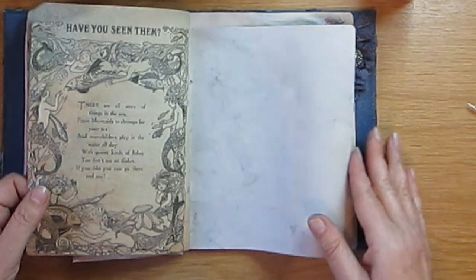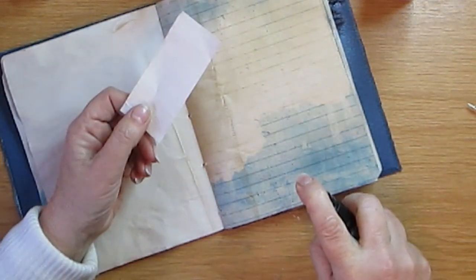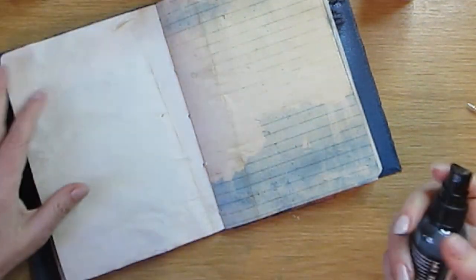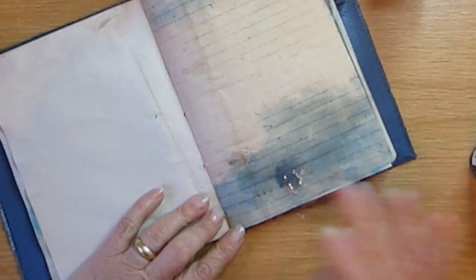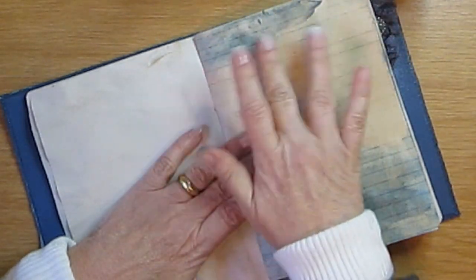I'm just going to do another little page like that. There are about 62 pages in this journal. This one — just to lift it up — one thing I don't know is whether you can actually journal on top of this speed paper. So I'm going to spray it on, spread it, put it aside and let it dry, and then try writing on it. Because it's all very well making your journal with this stuff and then you can't write over it.